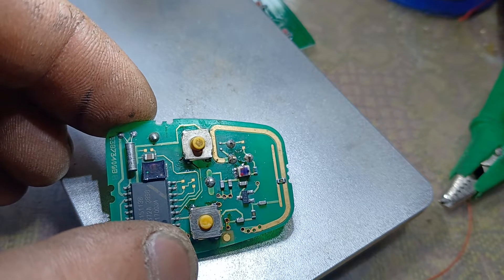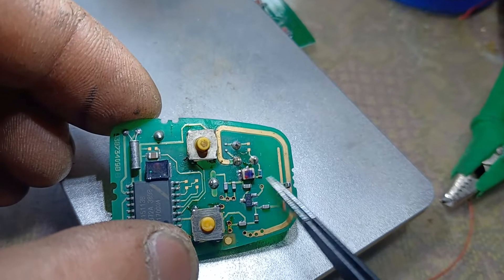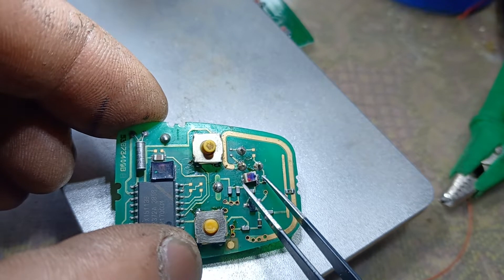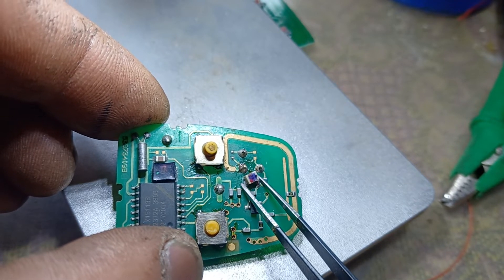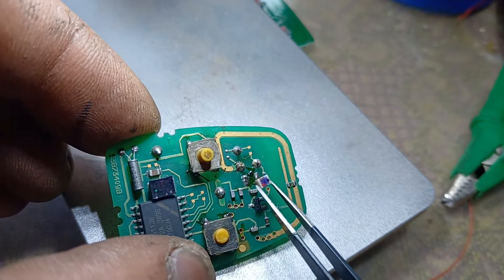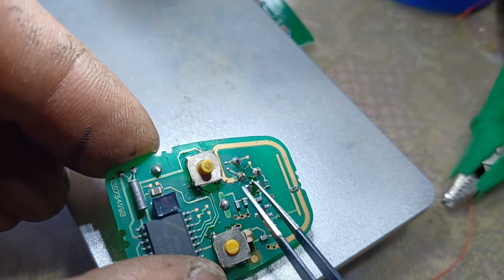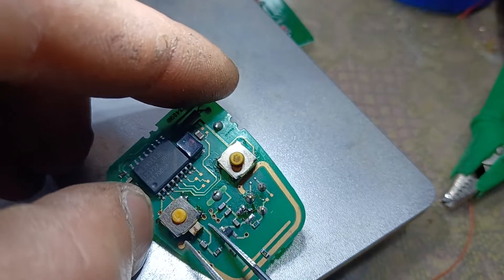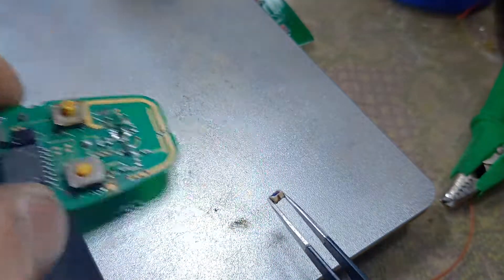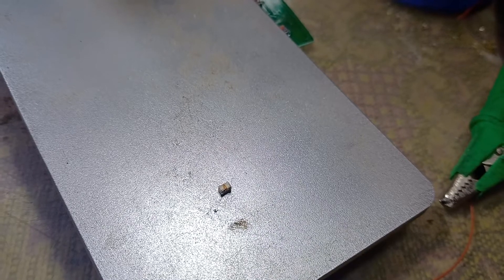After we checked everything, we found that the resonator doesn't have the power supply, which is provided by this little coil that we already took out.